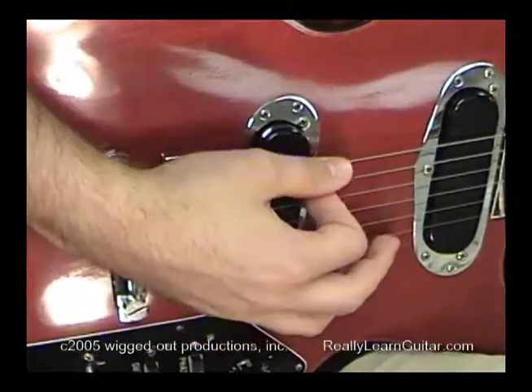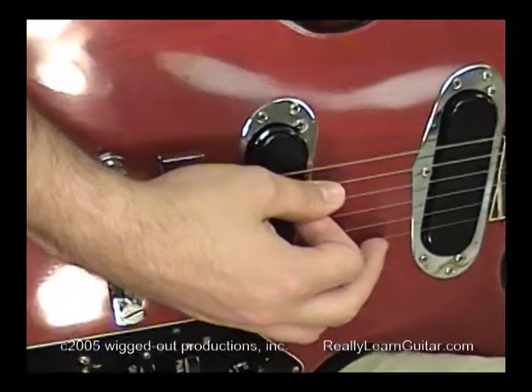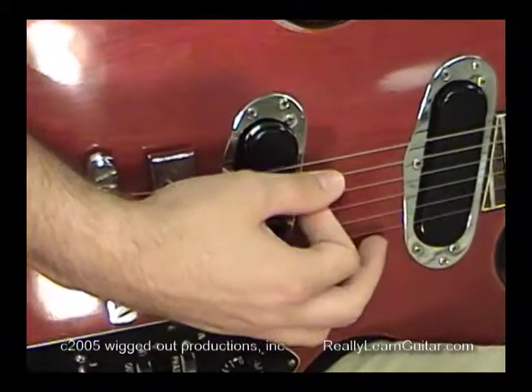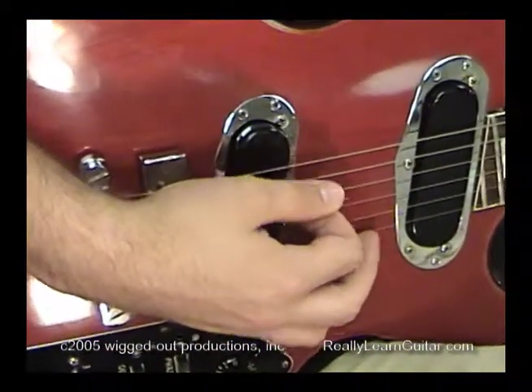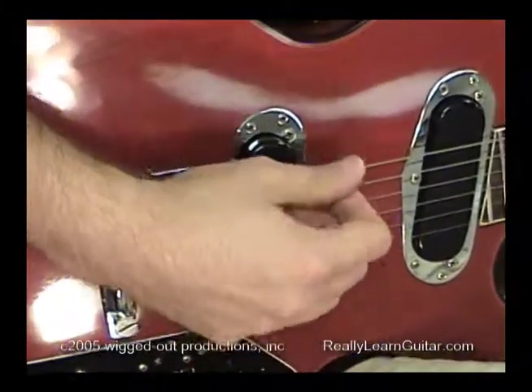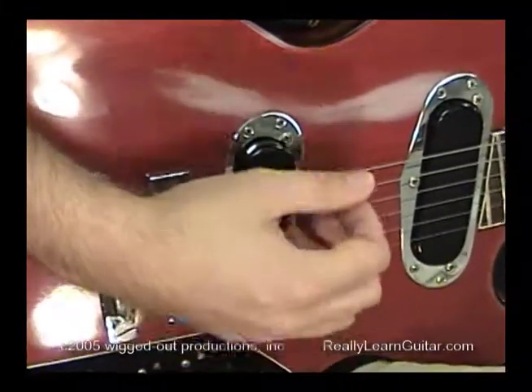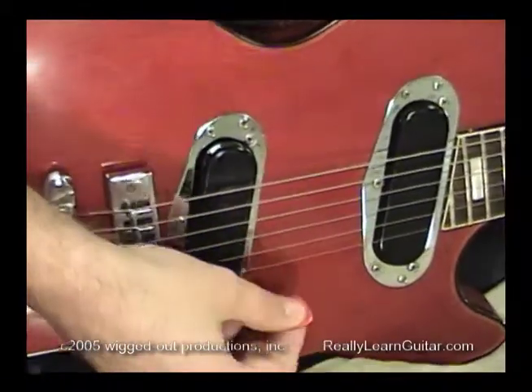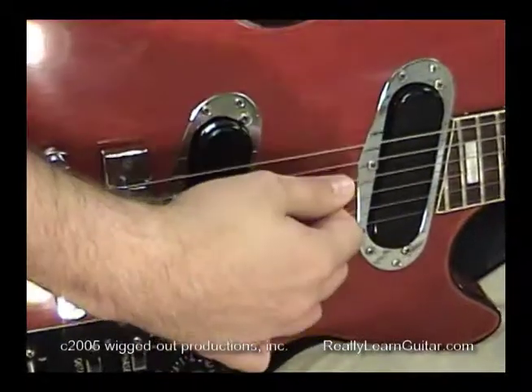You're going to go to the sixth string and just pick it. Then the next string is the fifth string, just getting used to picking. You want to pick towards the floor — that's an important step for the right hand. Of course you can pick up, but we're going to start picking down.